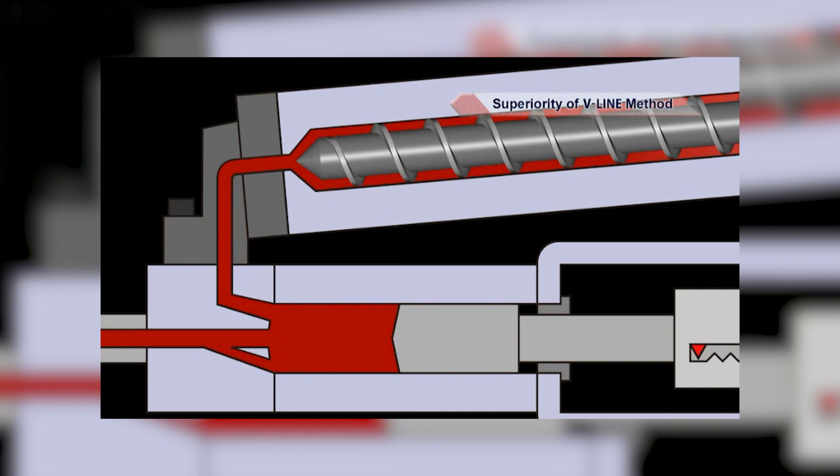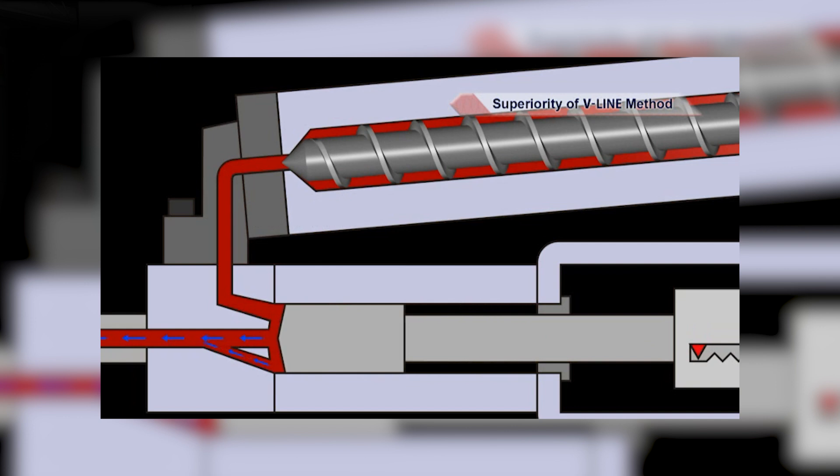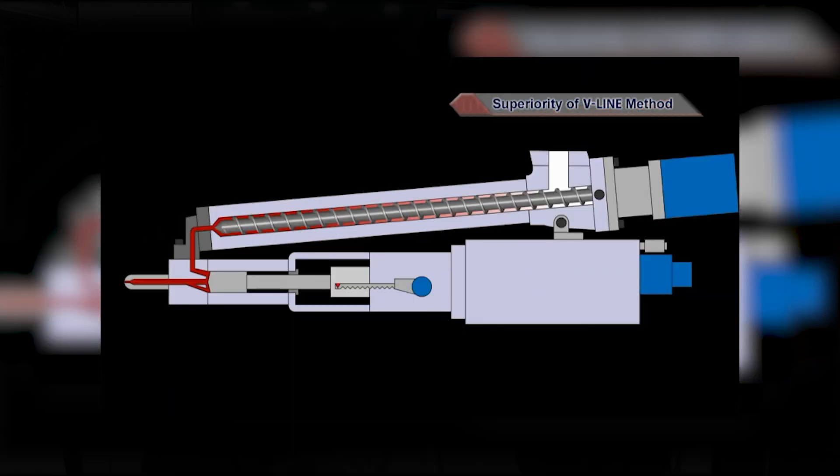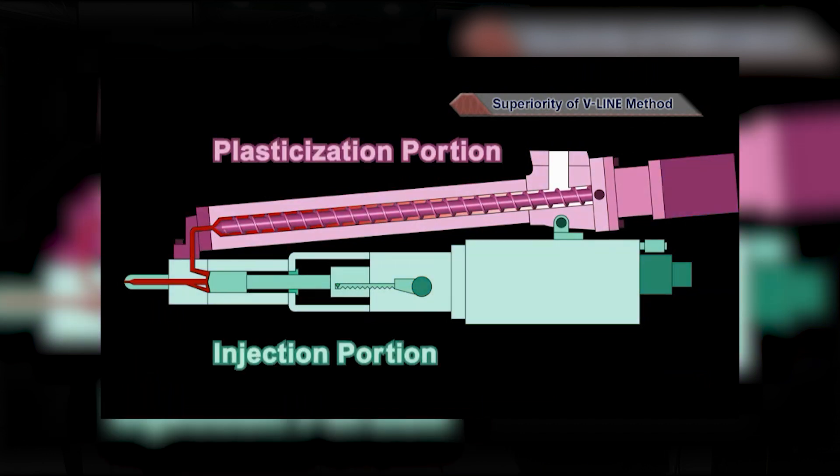The primary reason for decoupling is to improve shot-to-shot consistency. One of the biggest challenges in plastics is maintaining the same amount of plastic, pressure in plastic, and speed of plastic going into the cavity — from large shots all the way down to micro shot sizes. With the V-Line system we've maintained quality all the way down to very small shot sizes.